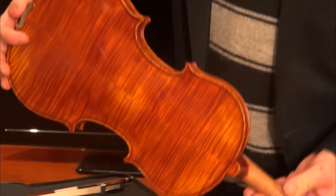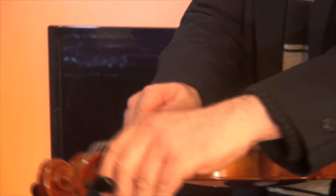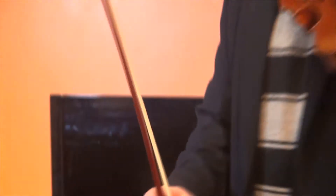The woods — if you can capture those in the camera — the flamed, or I think they call it tiger maple, it's just beautiful. A lot of violins, when you actually go to tune the pegs, they slip straight away. There's no slippage at all here.